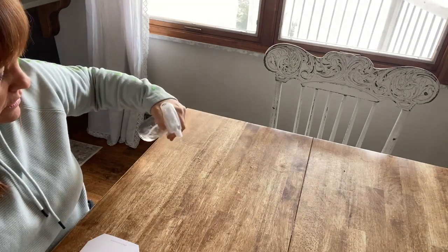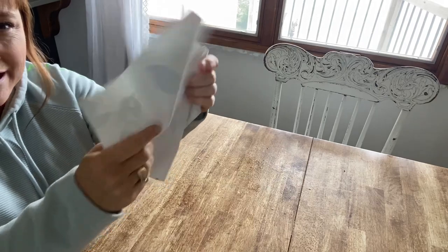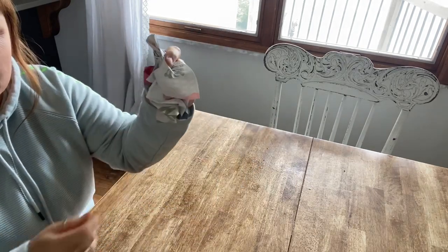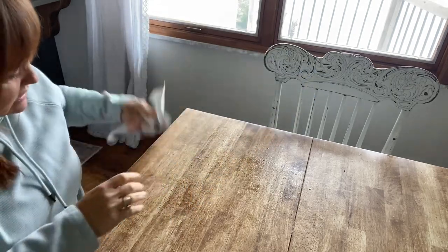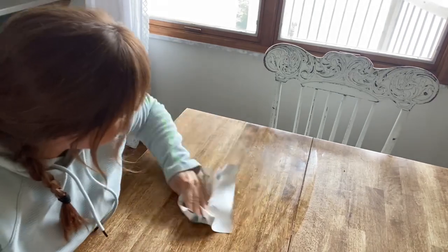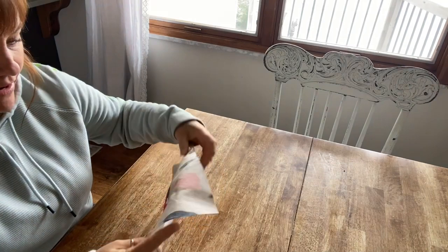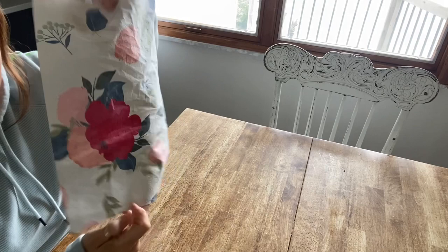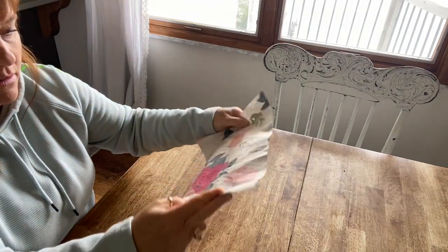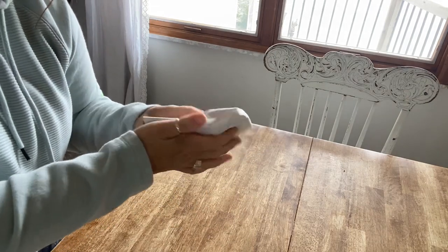I'm going to clean this table here with these paper towels and just see — like I said, it's like paper, not like a regular paper towel that would kind of stay scrunched, but this doesn't. As it's getting wet and picking things up, it definitely feels more like a washcloth than a paper towel. It does absorb very well. Sometimes a paper towel will rip — this does not. It's strong, it does not feel like it's going to rip at all.